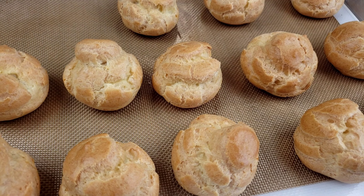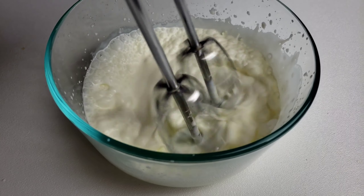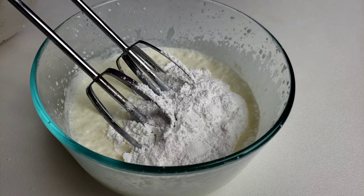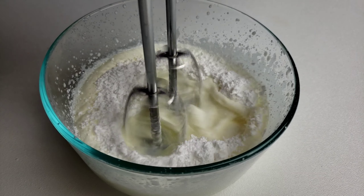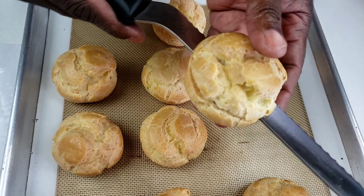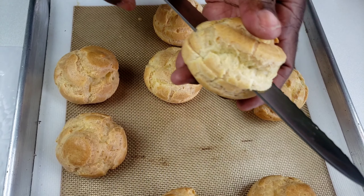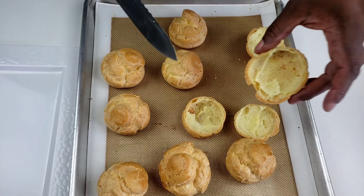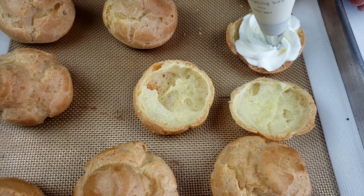Next, we're going to make vanilla whipped cream. In a mixing bowl, whip the cream until thickened. Add in confectioners' sugar and vanilla extract, then whisk until stiff peaks form. Now it's time to assemble our pastries. Split open the pastries and fill with the homemade whipped cream. Check out these beautiful hollow pastries — thanks to the steam created from the moisture inside and outside the baking dough.